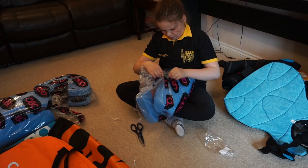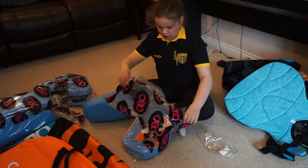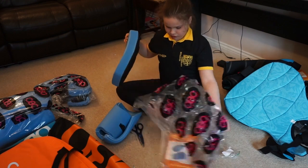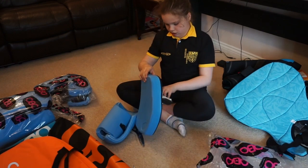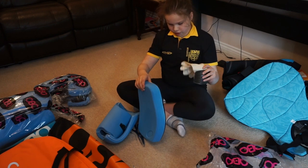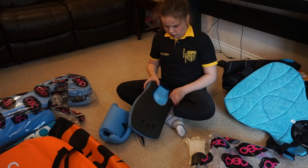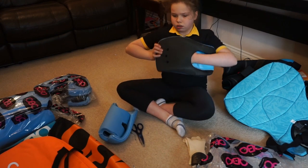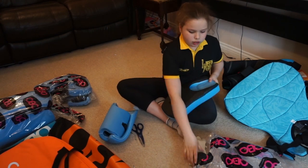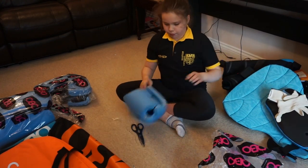These are the arm guards — the handguards. Oh, they come with gloves! They're cool. It doesn't come with a thing to go in the back of the handgun, but I've got it now.